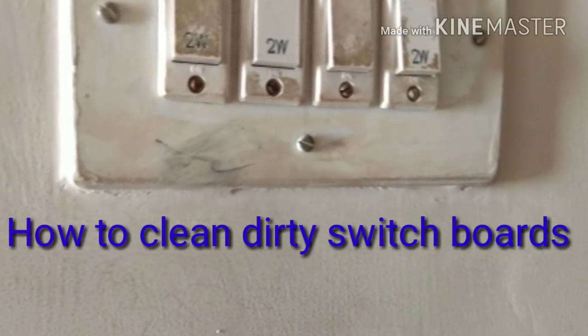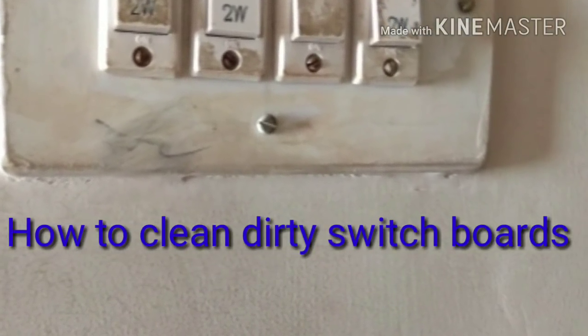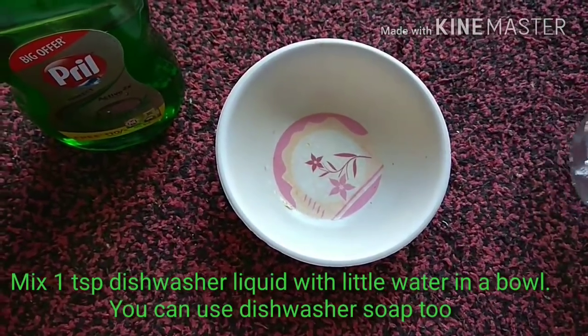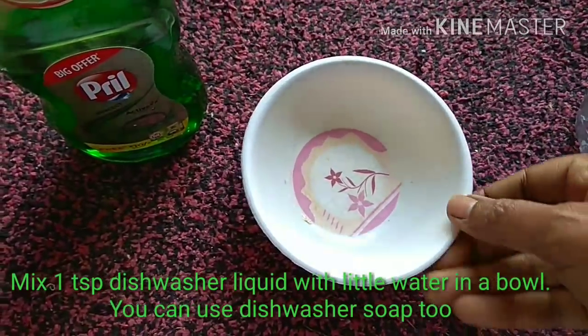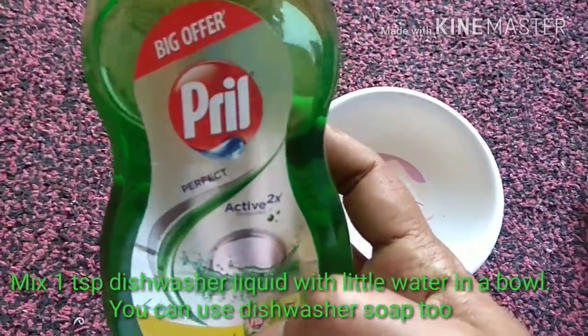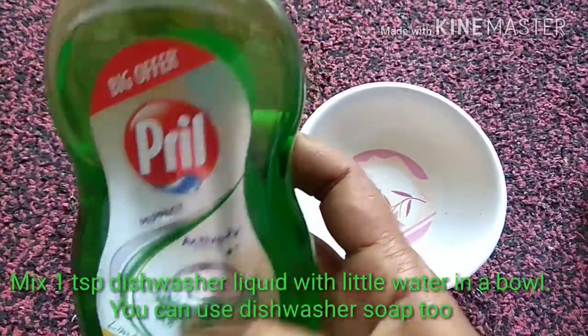Hello everyone, welcome to my channel. Today I'm going to show you how to clean switchboards. For the cleaning purpose, I'm going to take a bowl and a dishwasher liquid — you can also use dishwasher soap.